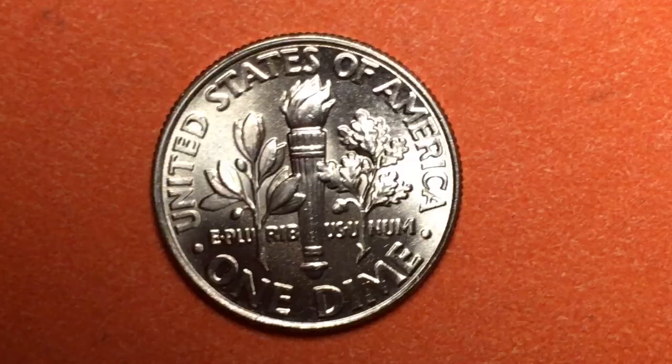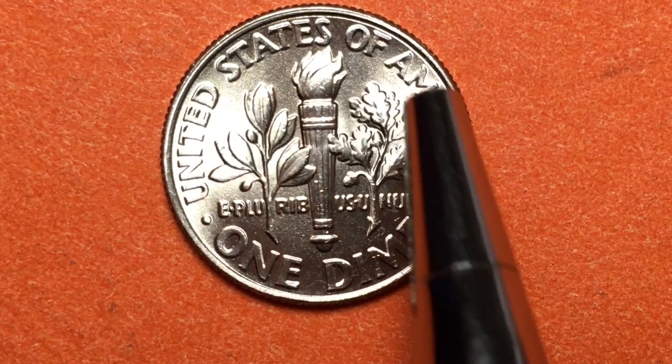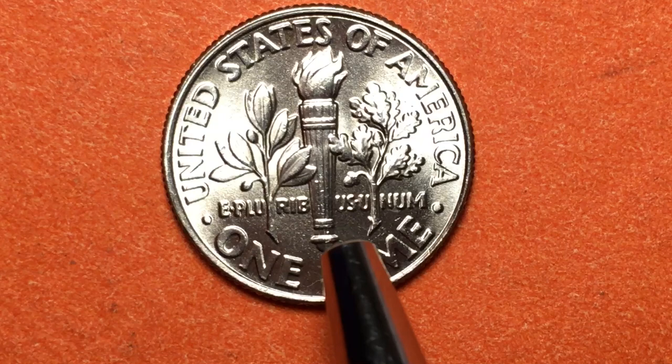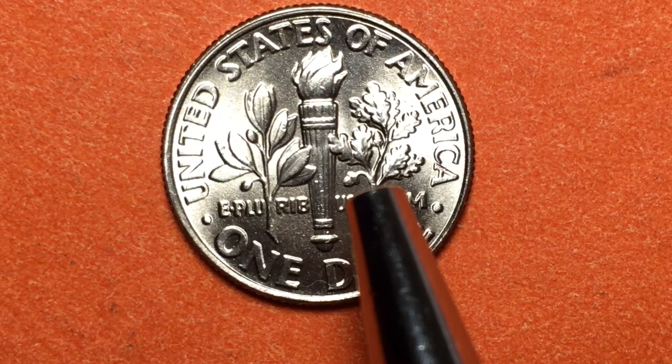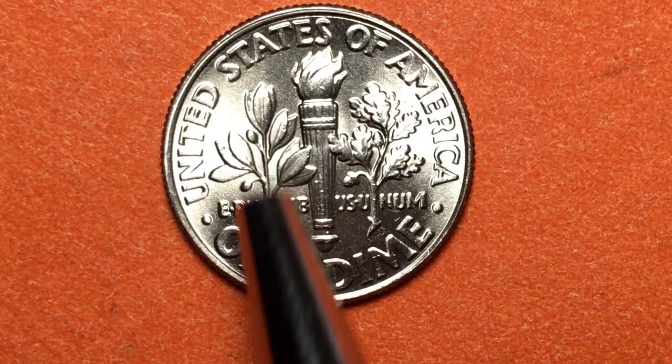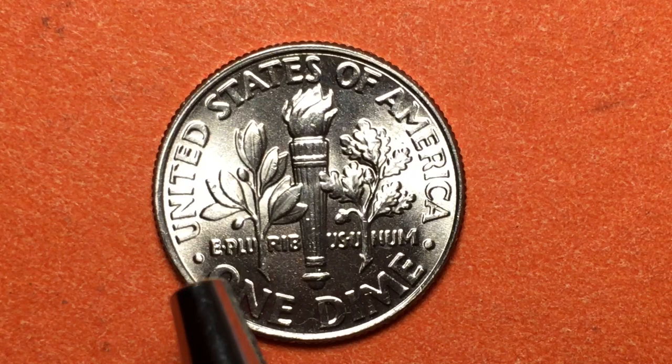Let's take a look at the back, because it is a nice looking, pretty shiny coin. On the reverse, it says 'United States of America' across the top. 'E Pluribus Unum' is split up here, with the victory torch in the center. On the right side we have an oak leaf cluster, and on the left side we have an olive branch — the universal sign for peace. At the bottom it says 'One Dime.'